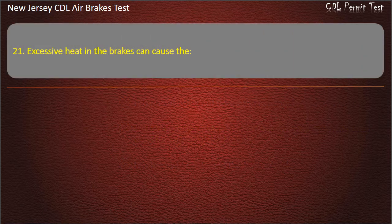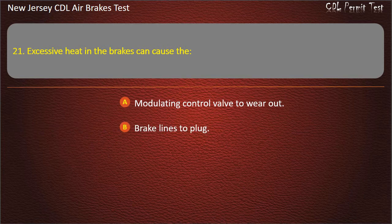Question 21. Excessive heat in the brakes can cause the: Modulating control valve to wear out; Brake lines to plug; Brakes to fade or fail. Answer: Brakes to fade or fail.